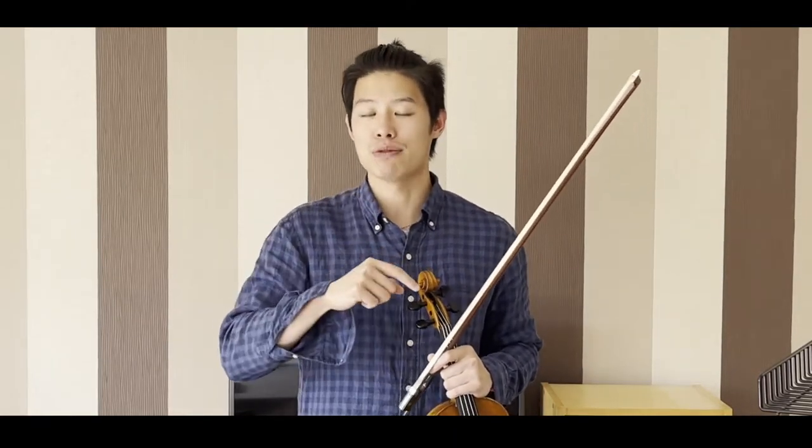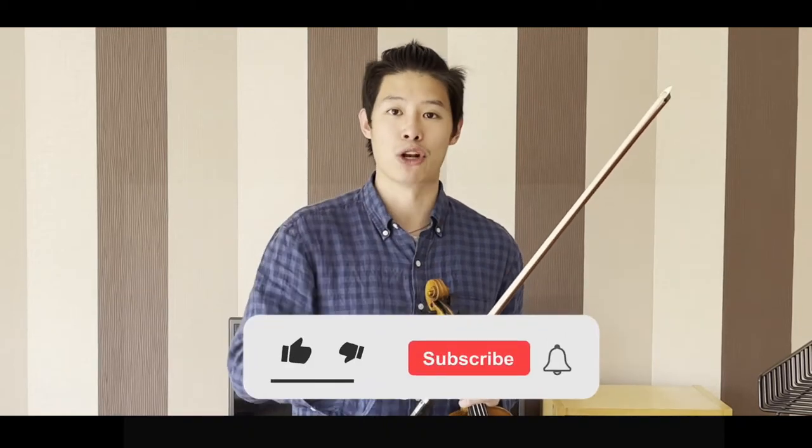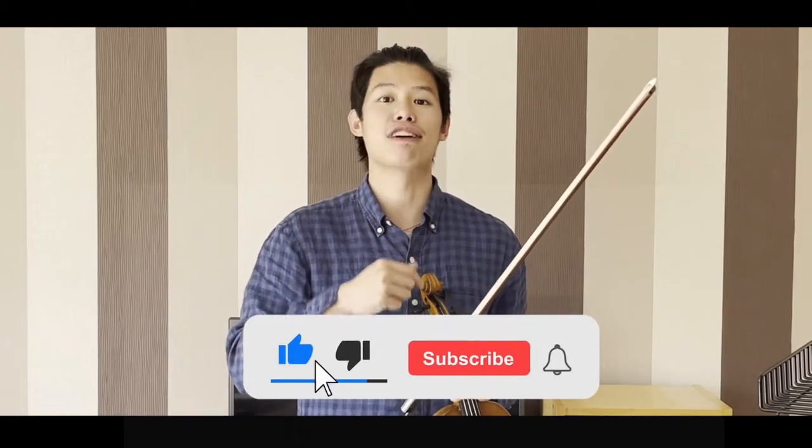Just a quick reminder: if you haven't already subscribed to the channel, make sure you click the button below, thumbs up the video, and leave a comment below.